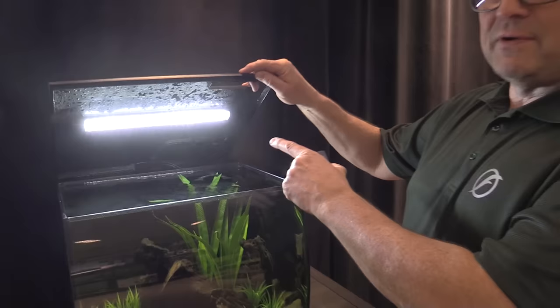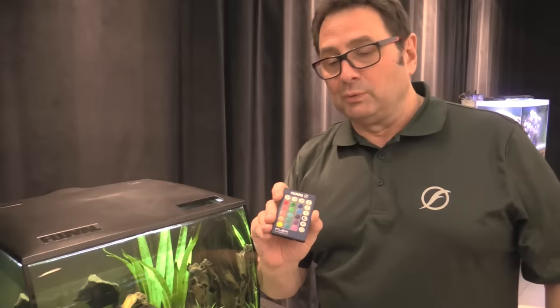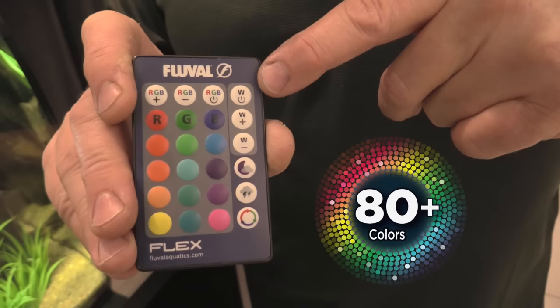Now let's get into one of the most exciting features of the Fluval Flex — the LED lighting. It comes with 7500K white LEDs, which will support live aquatic plant growth for mid to low light level plants, and of course the Fluval Flex remote control.